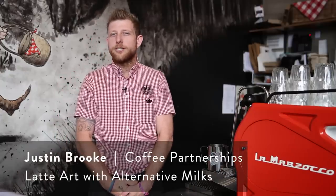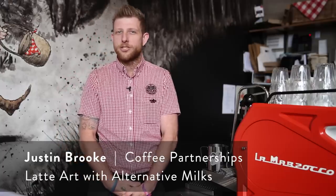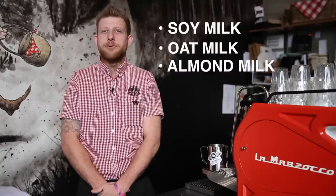Welcome to the Wolfe College of Coffee's educational video for this week. My name is Justin Brooke, I'm the Coffee Partnership Manager for Wolfe Coffee Roasters. Today we'll be going through how to heat and texture alternate milk and how to pour that into our espresso to reach the perfect coffee for our customer. We'll be covering soy milk, oat milk, and almond milk.